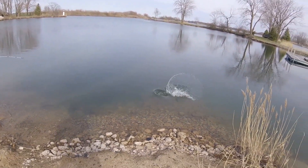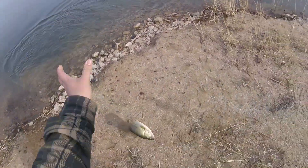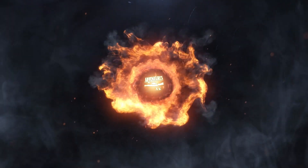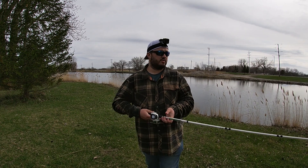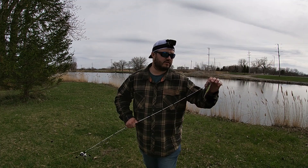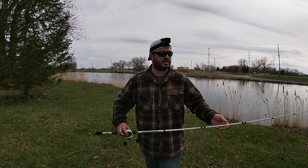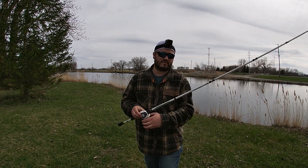Got him, right up on the bank! Welcome back, guys. Today I'm gonna be targeting some bass, and if you saw the title or thumbnail, I'm trying out some custom baits — kind of a first for me.